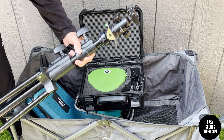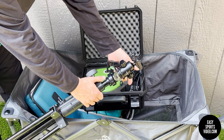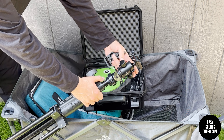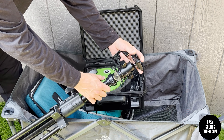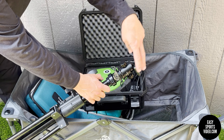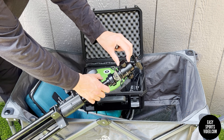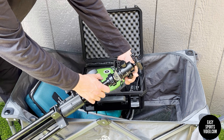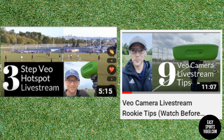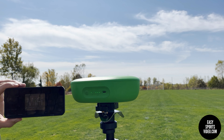One thing we did order separately from Amazon is a tilt head. Like the standard tripod, it has a flat quick release plate, but the tilt head allows you to get an angle if you're close to the field. We used that last weekend — you can order one from VO when you order, or you can get these on Amazon. The VO camera is the only one that can live stream at the moment; you can connect with the SIM card or with a hotspot.